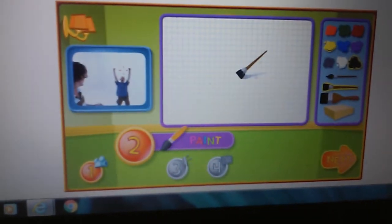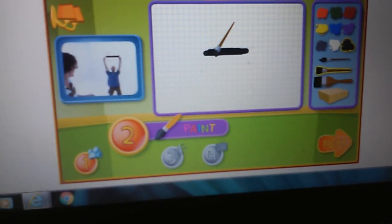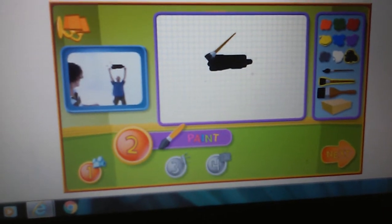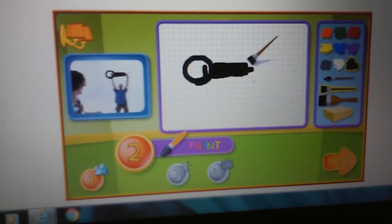Excellent choice. In this video, Shane is trying to lift some heavy weights. It's too bad we can't see how big they are. Could you use the brushes to paint what Shane is trying to lift? Marvellous.